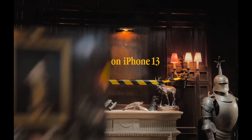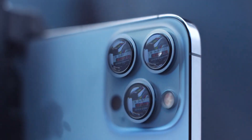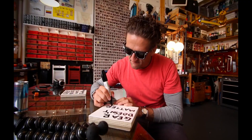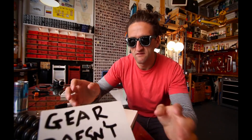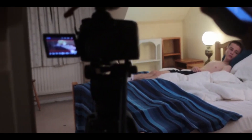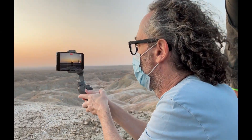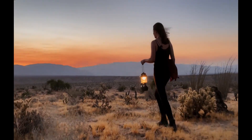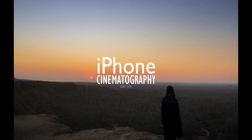We are always told that when you start your journey in filmmaking, you should use whatever camera you have available at the time. First, let's talk about gear. Gear doesn't matter. Sure, you may have had a decent DSLR or mirrorless camera, but chances are all you have is your phone.